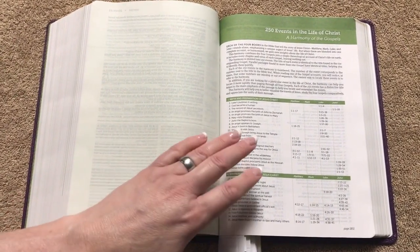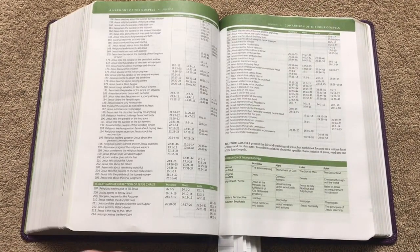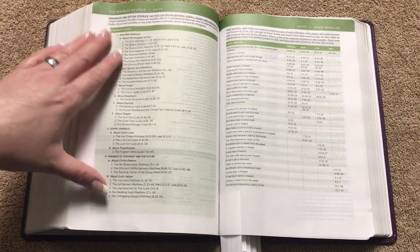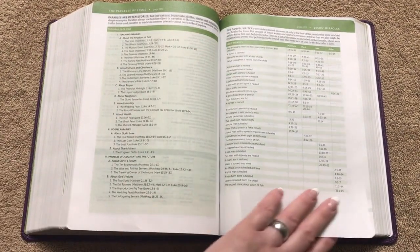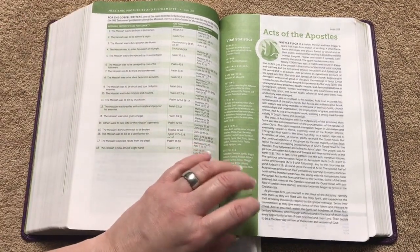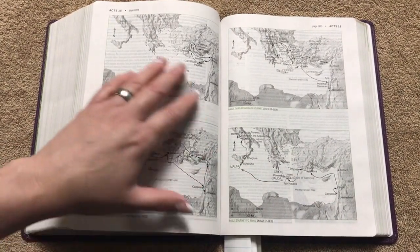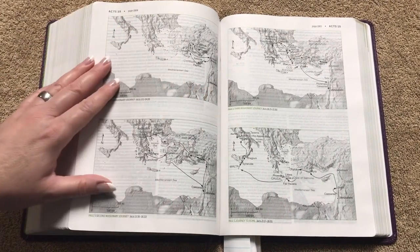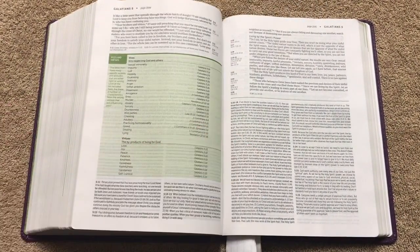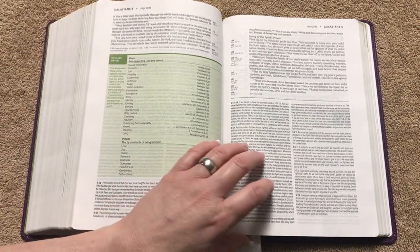In the back we're going to have 250 events in the life of Christ — this is the harmony of the Gospels — with a ton of content in there. Then we've got a chart on the parables of Jesus as well as all the miracles, and all the prophecies and their fulfillments right after the four Gospels and before Acts. There's also a neat two-page spread with all the maps from Paul's missionary journeys, which really helps you see where he went. And there's a neat little chart on vices and virtues.